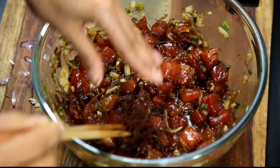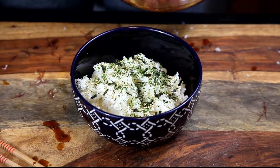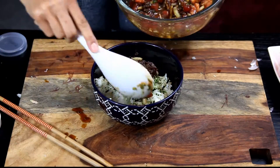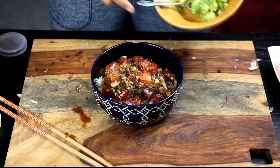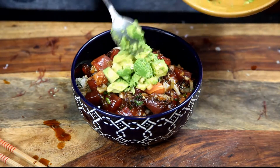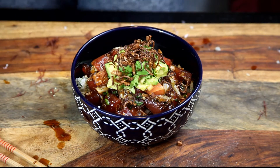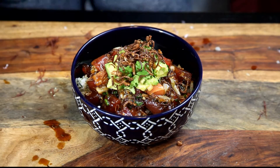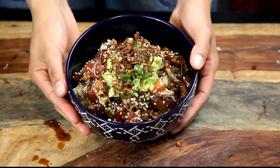Now to put our dish together: we've got our bed of rice, we're going to add our furikake, and then put as much tuna poke on top as we want. It looks delicious and amazing. Add our topping of avocado, drizzle on the fried shallots — our crispy onions — and put our garlic sesame seeds on top. It is just perfection.